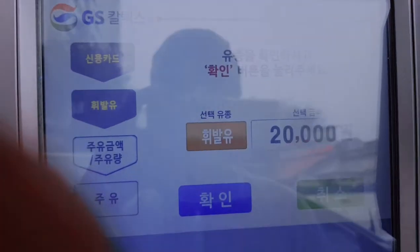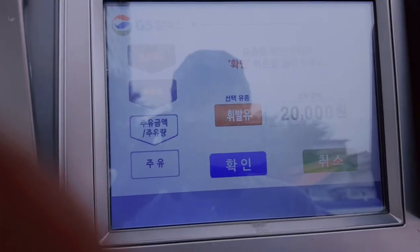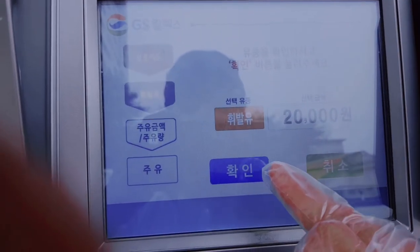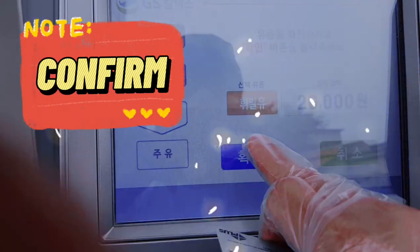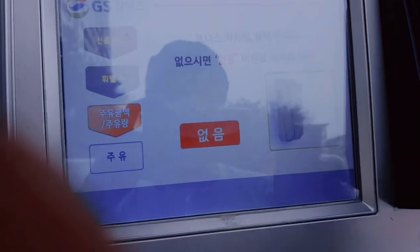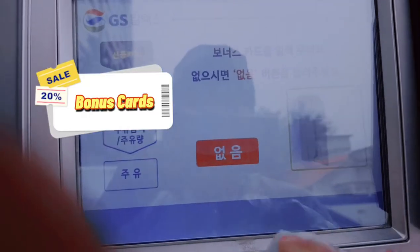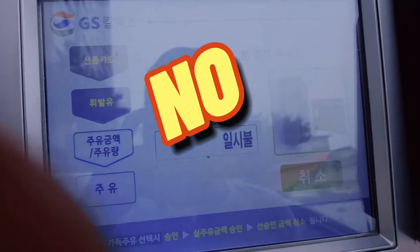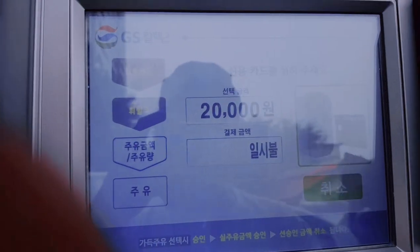Pindutin ko. Okay, then I-confirm mo na 20,000 won. Okay. Then kung meron ka raw bonus card — pero ako wala, kaya ito na lang. Wala. Okay, then ilagay ko na ang aking card.